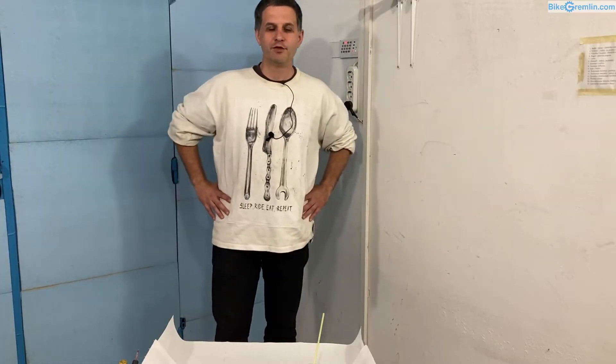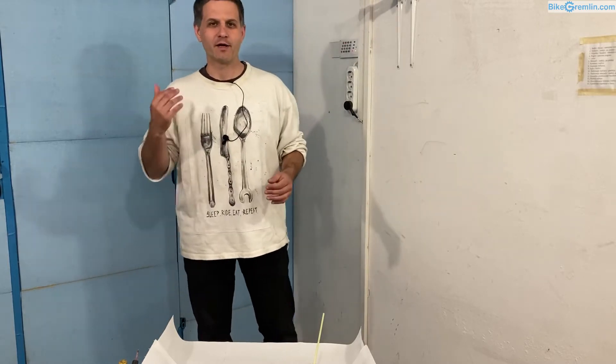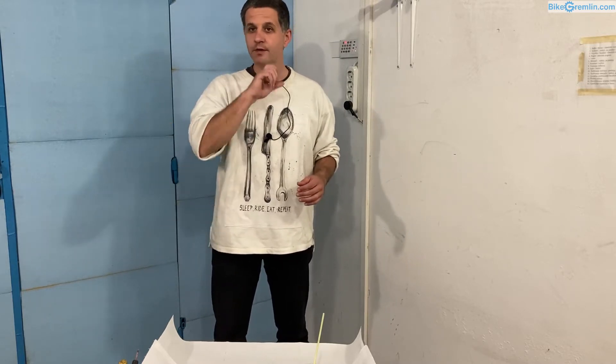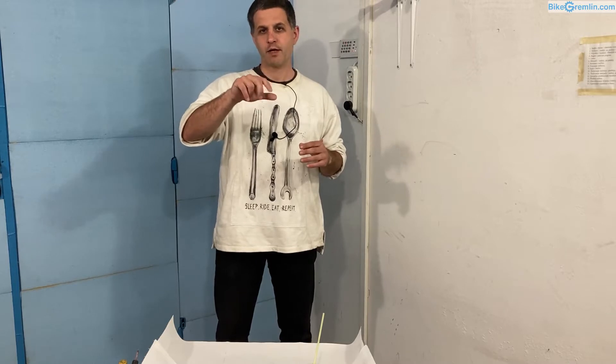Hi, in this video I will explain some basic working principles of fluid mechanics of hydraulic systems — I primarily mean hydraulic bicycle brake systems. I have already made one video where I explained the principle with the emphasis on braking force: how does the hydraulic brake system allow us to have a very strong force of brake pads against the brake disc with a very light pressure on the brake lever.